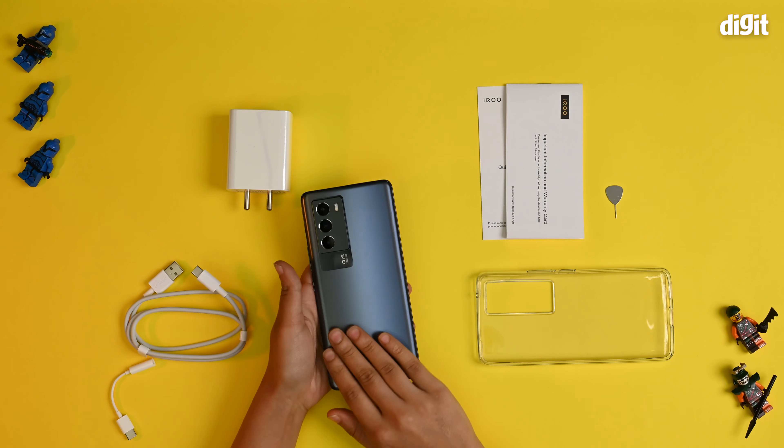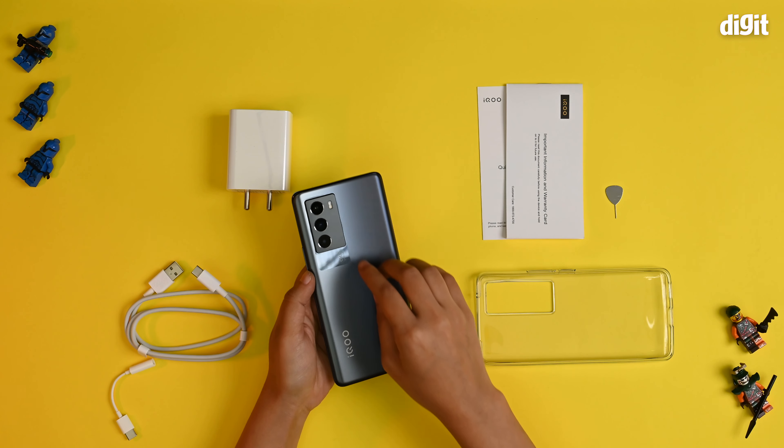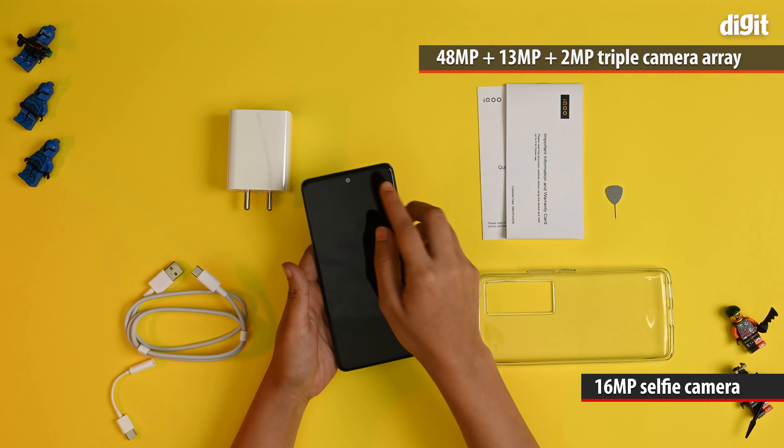Let's take a look at the phone. Now if you look at the back, it's got a nice matte finish with a shimmer. You also have the triple camera array alongside the flash. And on the front, you have the punch hole selfie camera cutout.